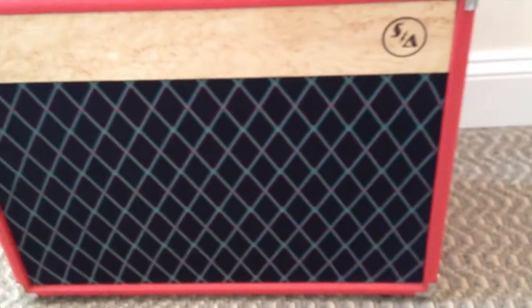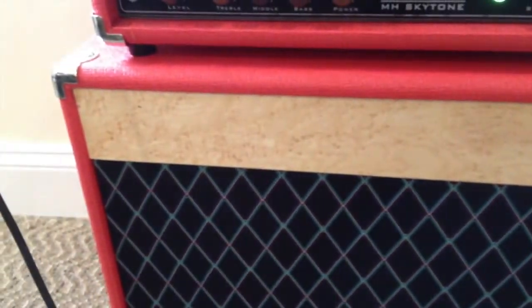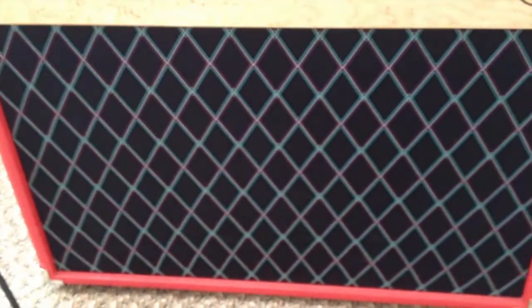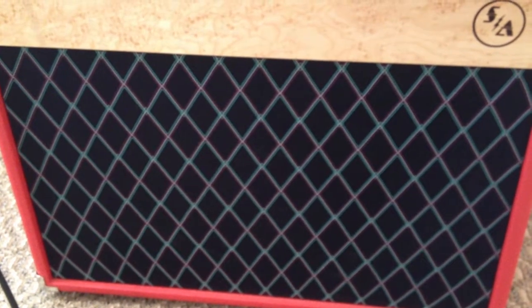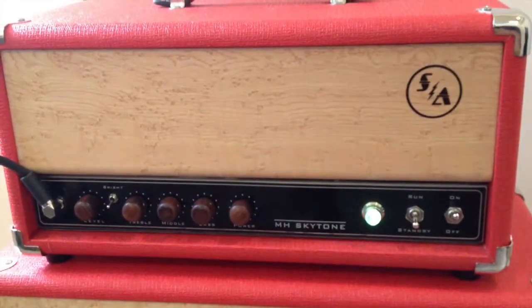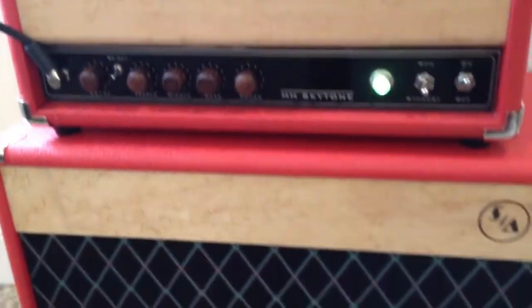The cabinet has a similar bird's eye brand on it — a beautiful piece of wood. It's got that kind of Voxy grill cloth, which is pretty rad. It looks pretty retro. It's outfitted with a Weber Legacy. In the back there was a Weber Blue Dog, which I liked a lot from a different amp, but I popped the Legacy in there.